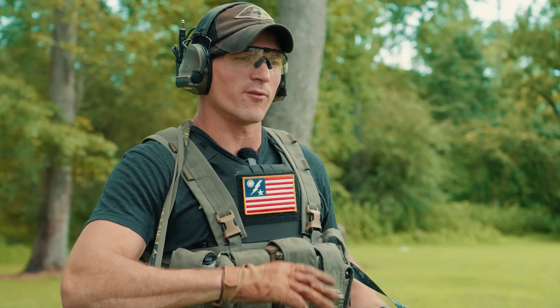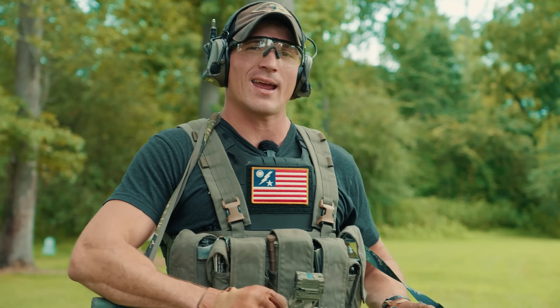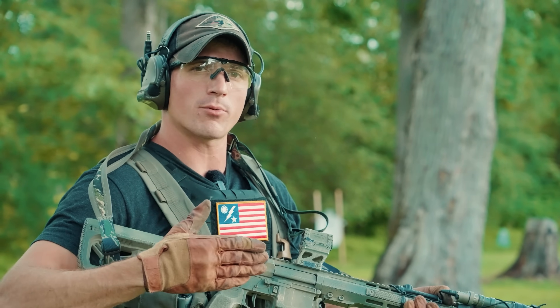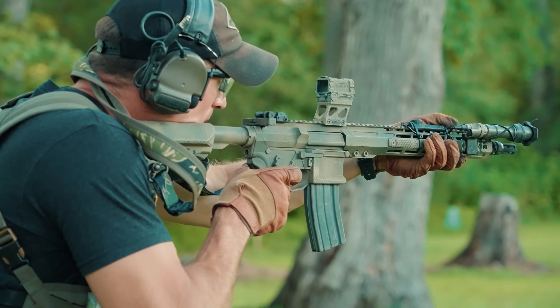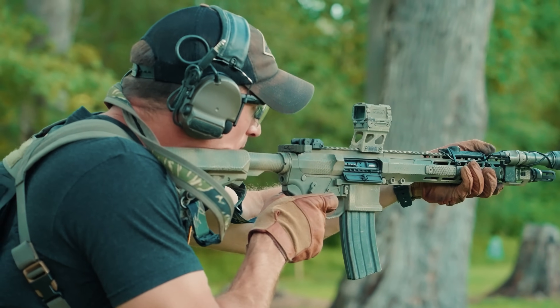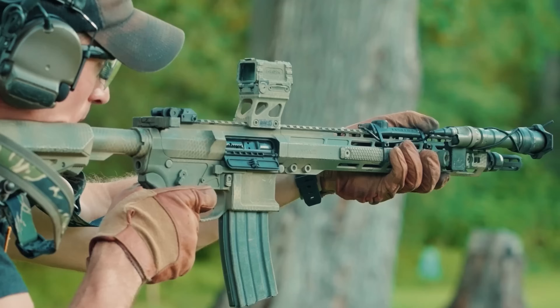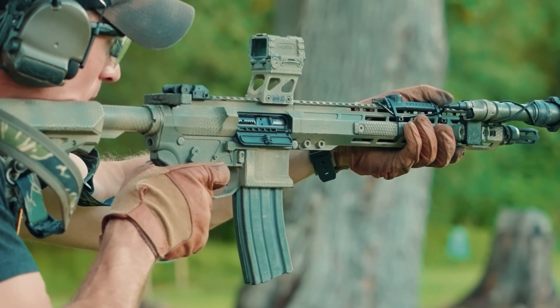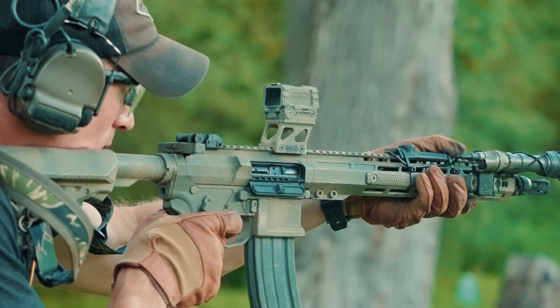Now we're going to do a little demo of what the gassing looks like on this rifle versus my Recchi IAR, which has the Rifle Speed adjustable gas system. First off, unsuppressed Blackout Defense Quantum DTL — let's give it five rounds. As you guys can see, it was ejecting rearward, which is indicative of it being under-gassed. So let's try it with a suppressor now.